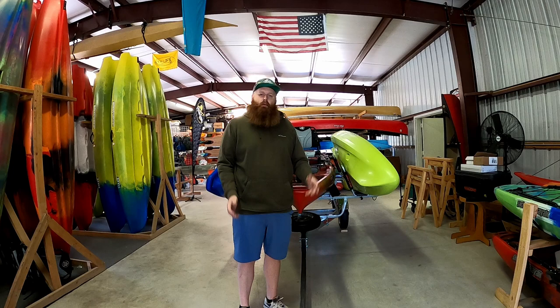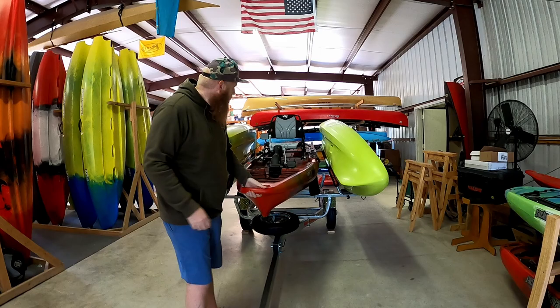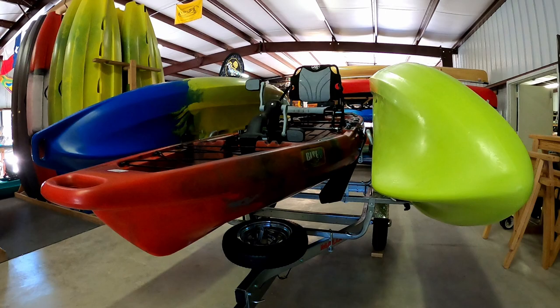Hey, what's going on everyone. Today I just want to go over the Malone Microsport trailers that we bring in here. We can configure them in different variants for customers. For this gentleman back behind us, he ordered it and we built it with 2J cradles on the outside and then the bunkhouse setup in the middle, so if you have your big heavy pedal drives and stuff, that slides right down the middle.